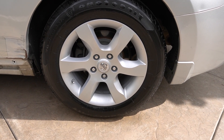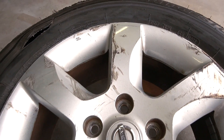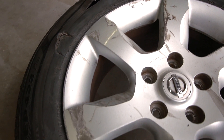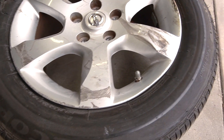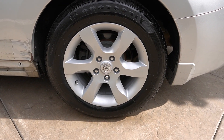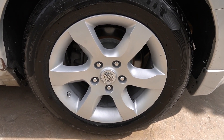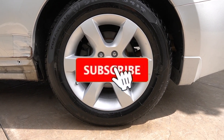After letting the paint cure for a couple of days and getting the tire mounted, check it out — it looks like nothing ever happened to the wheel. Compare that to how it looked before: all scratched up and pretty badly damaged. If you want to try this at home, click the link in the description to find all the products and tools I used to get results like these. Don't forget to subscribe, hit the like button, and I'll see you on the next one.